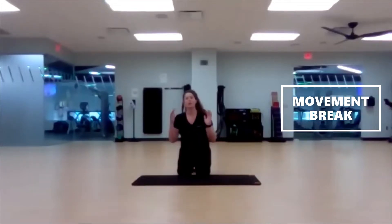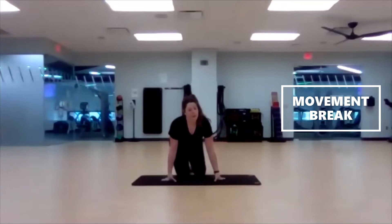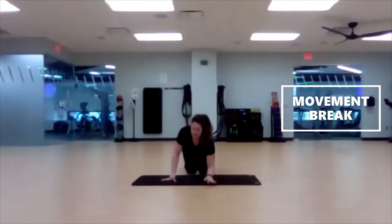The low plank is down on our forearms. I want those forearms to be shoulder width apart. Here we go — in three, two, one, begin.